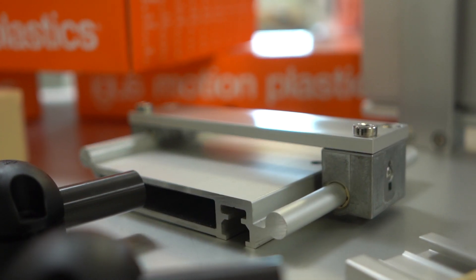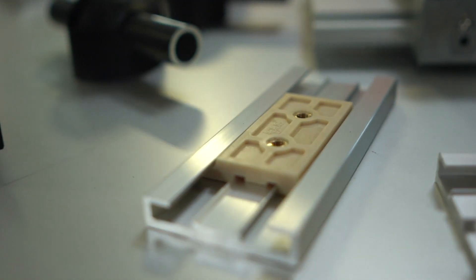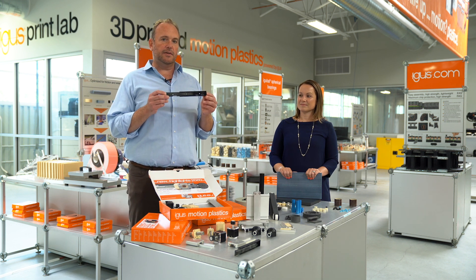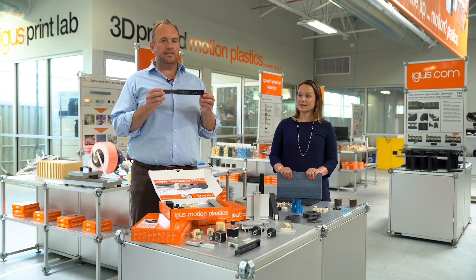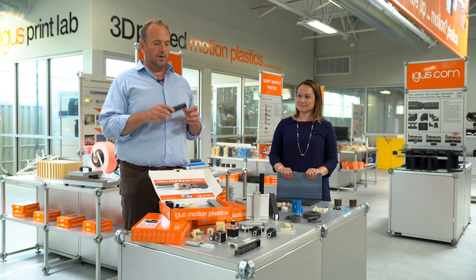Another product here is the Dryland N40 all polymer carriage. We've had this part available for a long time with a zinc carriage, but this all plastic carriage offers about a 40 percent weight reduction for applications under 9.5 millimeters. Another new favorite product is our Dryland all plastic NTP telescopic system — lubrication free, 70 percent lower weight than steel, and of course very low cost.